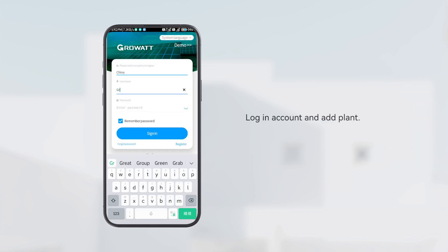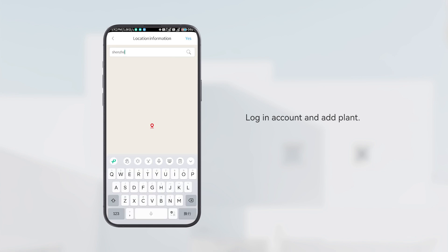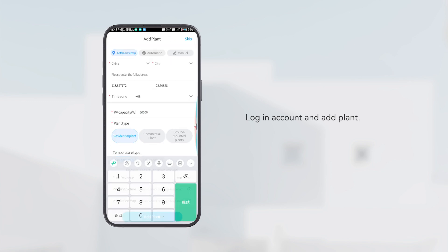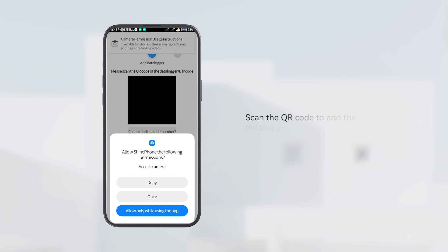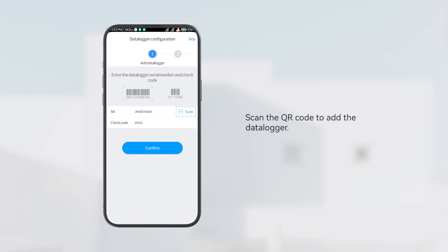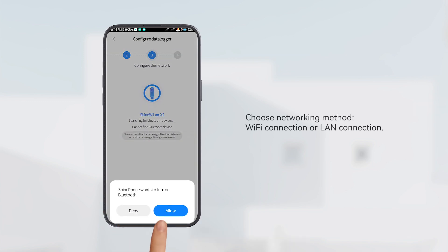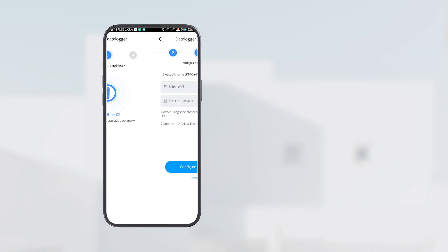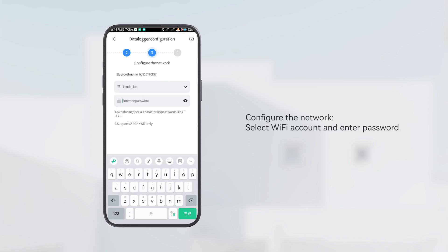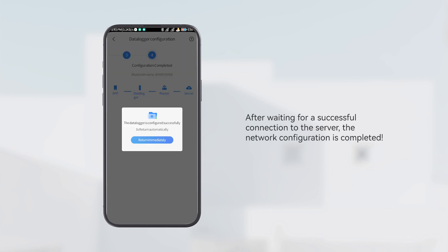Login to your account and add a plant. Scan the QR code to add the data logger. In this video, we choose Wi-Fi as an example. Configure the network by selecting the Wi-Fi account and entering the password. After waiting for a successful connection to the server, the network configuration is completed.